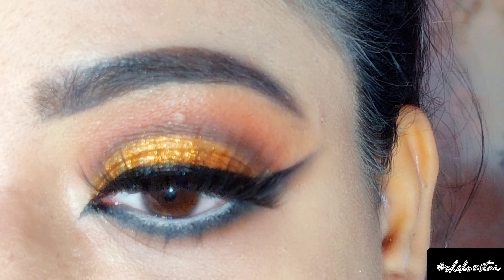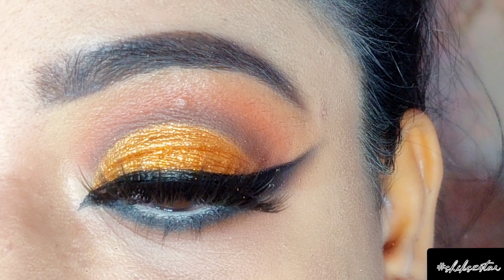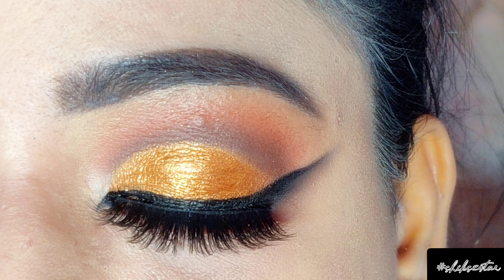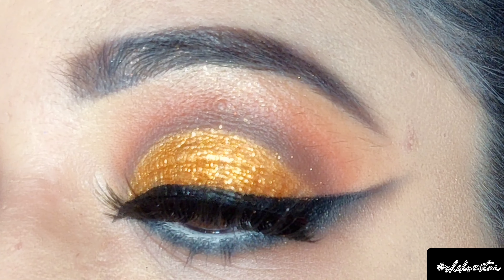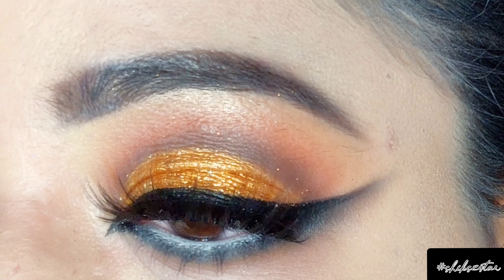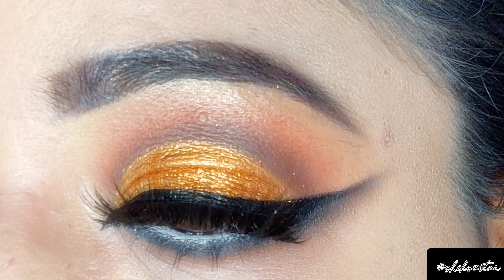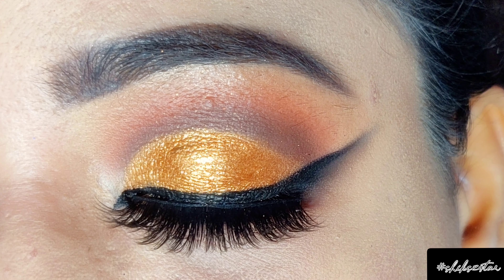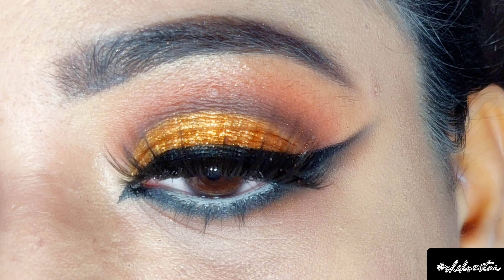So this is the final result and I really hope you like this look! If you enjoyed watching this video, please let me know in the comment section below. Till then, like, share, and subscribe to this channel — I'll see you in my next video, bye!